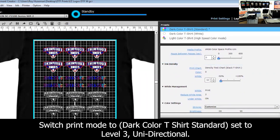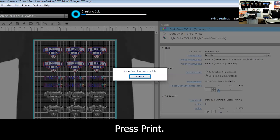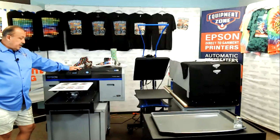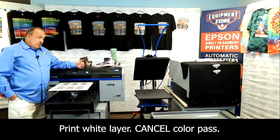On the ink density, I find going to minus 50 gives me a little thinner white. It's not overbearing as far as texture and feel — it doesn't have that rubbery transfer feel when you do the transfer. I'm going to go ahead and hit print, and there's a 20-second pause which allows me to cancel in between the white and the color pass.